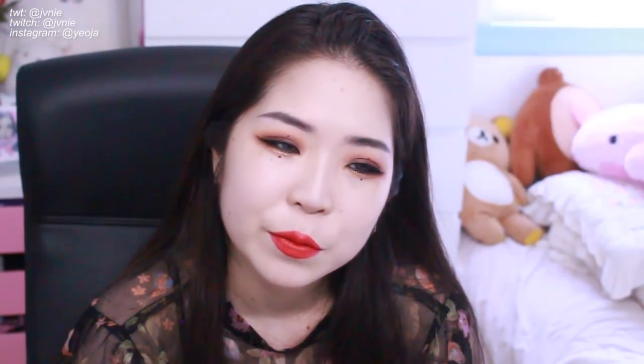My lenses right now aren't as light as the ones she has, but these are the only blue lenses I have. These are the Genith 3-tone blue — the three month ones that come in the vial. They're not that bright but this is what I have. I think she's wearing one of those hologram lenses from Lens Me.